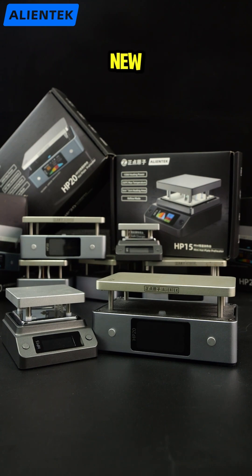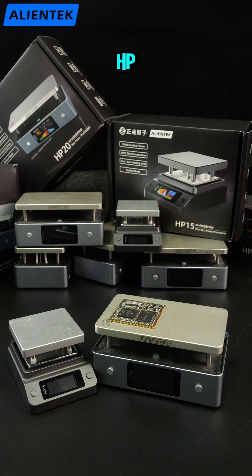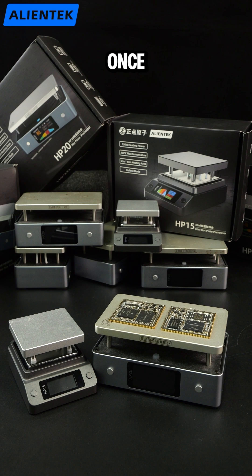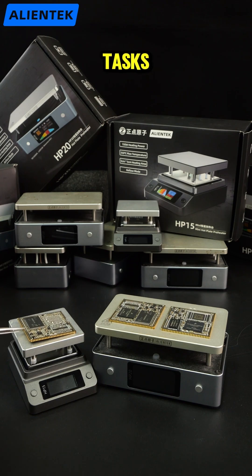The compact HP-15 versus the new HP-20. So what's been upgraded? Plate size first. The HP-20 features a 10x6-centimeter plate, large enough to hold two core boards at once. The HP-15 uses a 5x5-centimeter plate, perfect for small components and basic soldering or desoldering tasks.